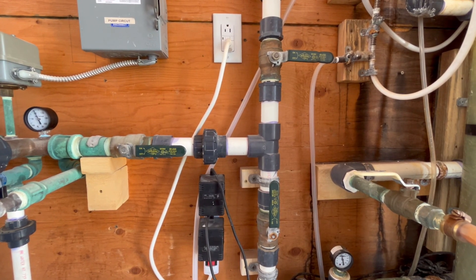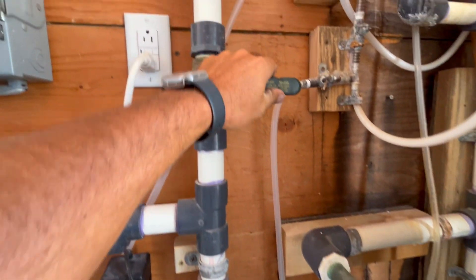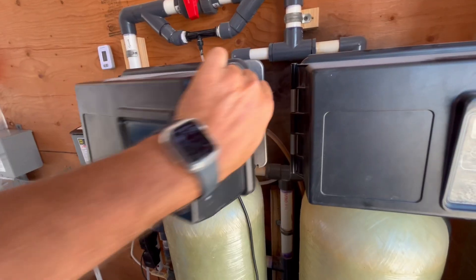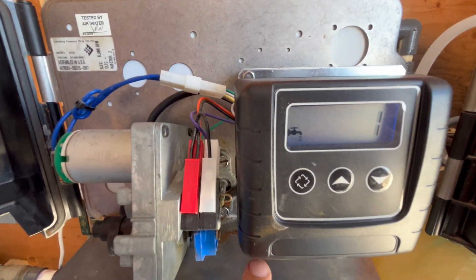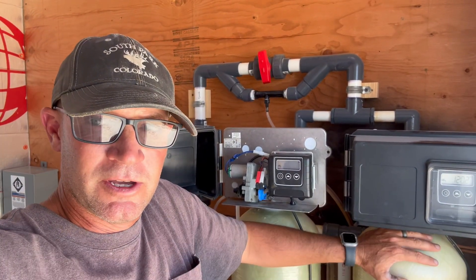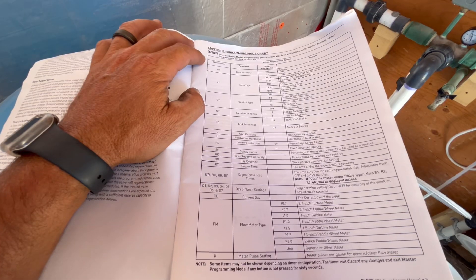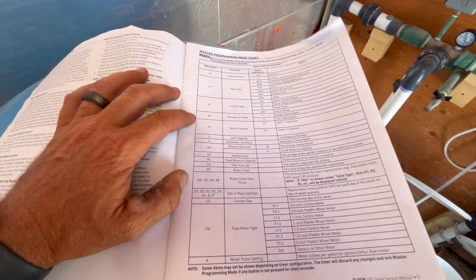I'm going to change the valve setup so the water goes through the filters again. I'll close this one, send the water up through the filters, and turn the filters back on. The valves on the back of the filters are also in bypass mode right now. Since I had these filters shut down for a few weeks, we're going to have to reset the time of day. The computers on these filters should have remembered all my other settings though — the backwash and regeneration time of day, backwash duration time, rapid rinse time, and the air draw time.